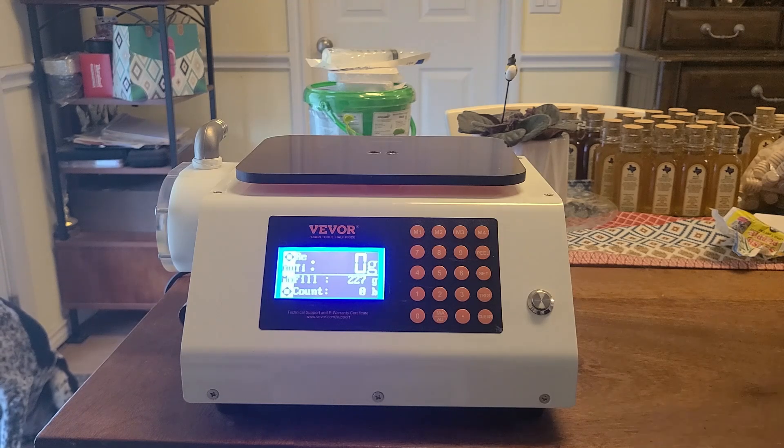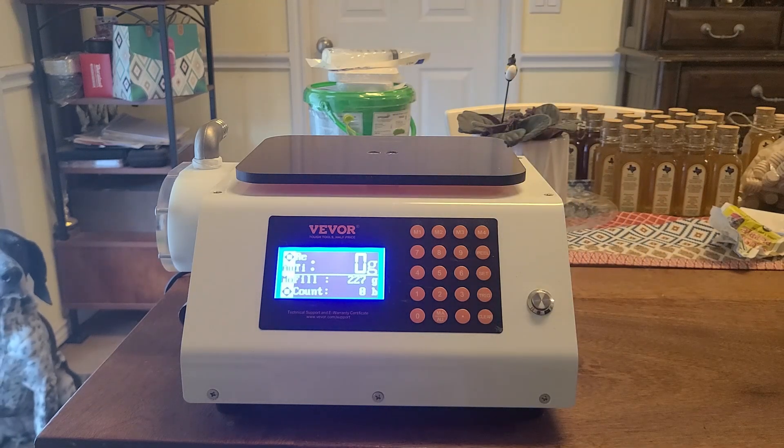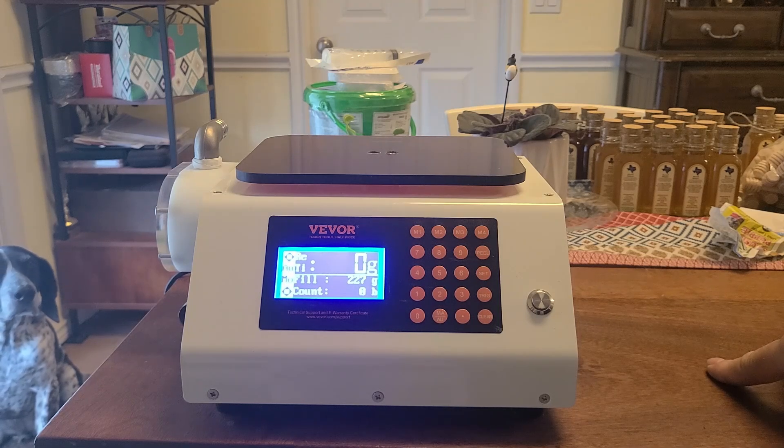I don't have everything assembled right now because I'm going to be taking it apart, so I actually probably need to remove this. Hang tight and I'll get into it and we'll see if this works.